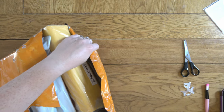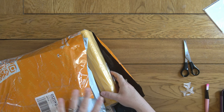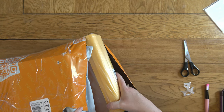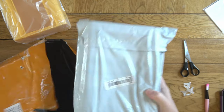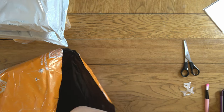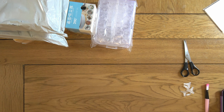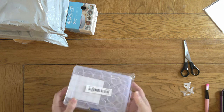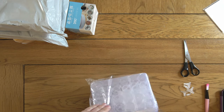Right, let me get on with the next parcel. This is the other part of my first order, which only came today whereas my second order came a few days ago strangely. Let me get the bits out and then I can show you better.